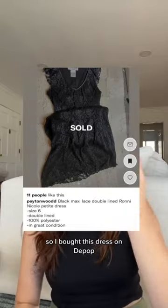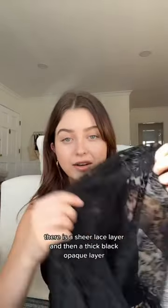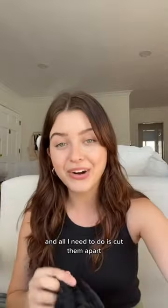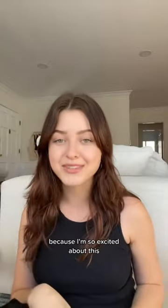So I bought this dress on Depop and if you notice it is double lined. There is a sheer lace layer and then a thick black opaque layer, and all I need to do is cut them apart. I thought I would show you what it looks like before and after because I'm so excited about this.